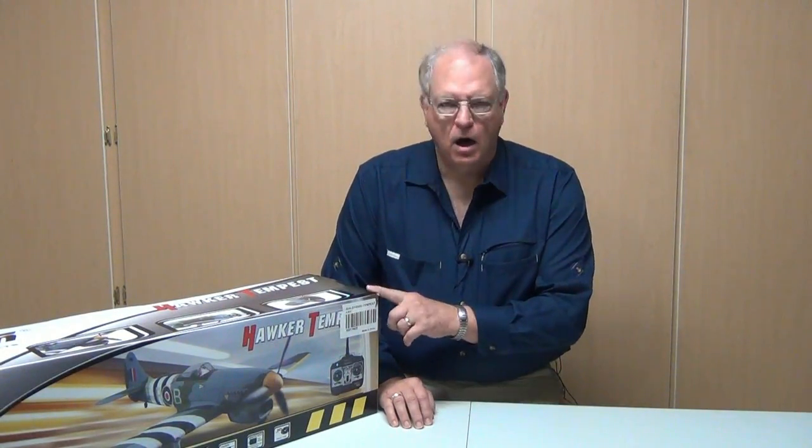Hi and welcome to this video build log of the Dynan Hawker Tempest. The Tempest was a follow-on airplane, or a derivative of the Hawker Typhoon. The Tempest first flew in January of 1944.